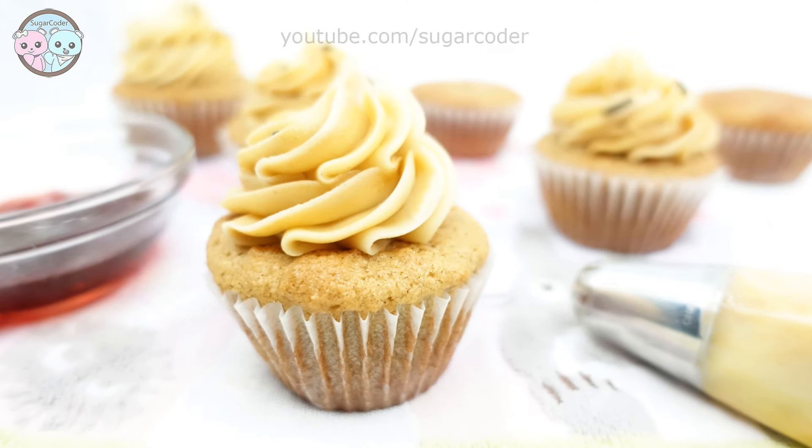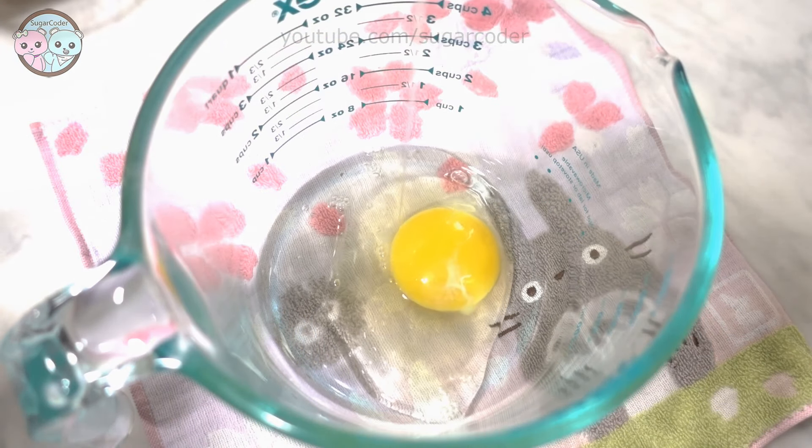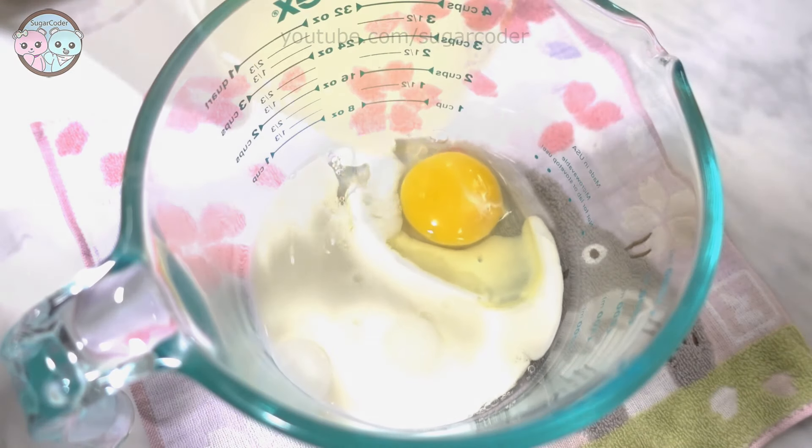Hey there, this is Sugar Coater. In this video I'm going to show you how to make super delicious peanut butter and jelly cupcakes.